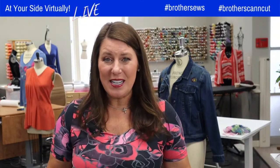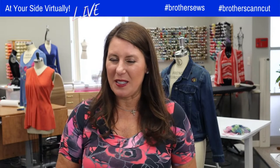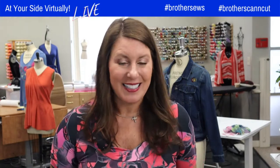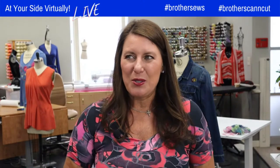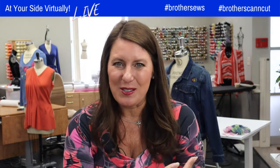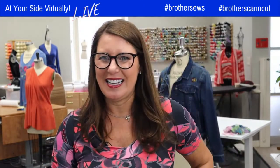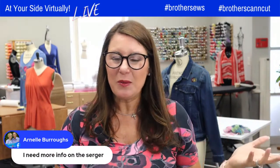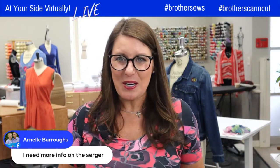Since it's just us hanging out today, I have the serger behind me. Did you see last week when I threaded it? I received a ton of messages of people saying, 'Is it really that easy?' Yeah, it's really that easy. And it sounds like a lot of you purchased it because I saw you sign up for the master class. So since Nephi was going to work on gathering, why don't I show you how to gather on the serger? Did you know it can do that? It's very easy to do.